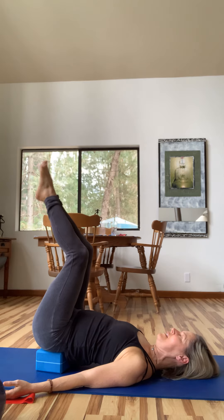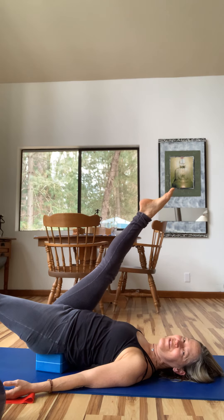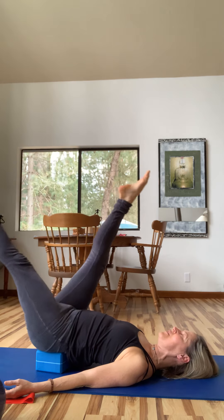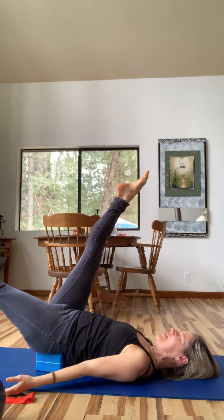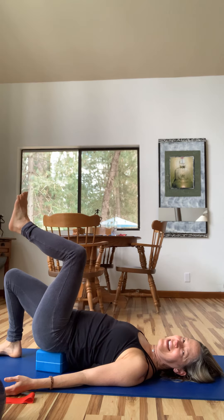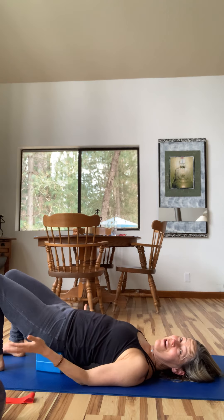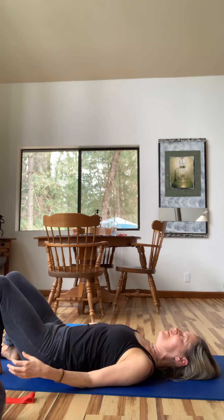Bend the knees in. Open the right leg overhead and the left leg toward the far wall, then switch in a scissor. Really try to find length in both legs and feel where the legs connect into the core. Relax shoulders, neck, and jaw, and switch. Then come back to center, bend back into tabletop, lower one foot to the floor and then the other, and lift up off the block. Take it out and lower back down.